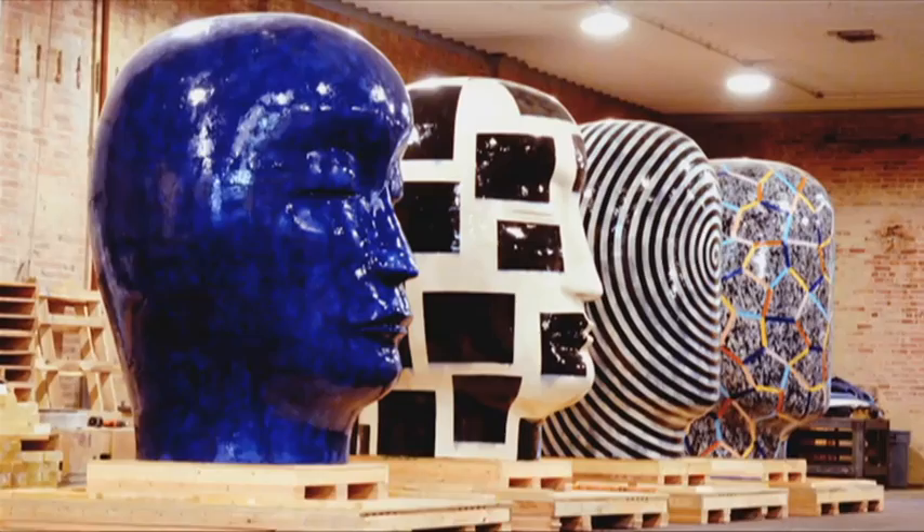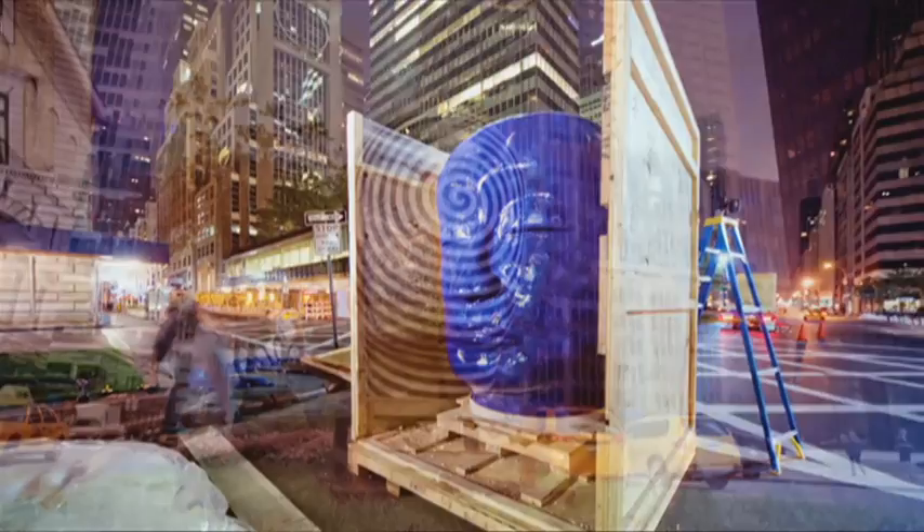Even though I'm making objects, I spend probably as much time thinking about the space around them. Hopefully, the piece has strong enough integrity to deal with different kinds of environments.